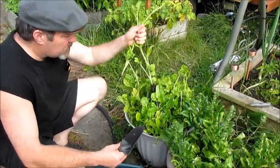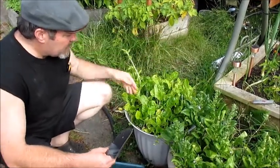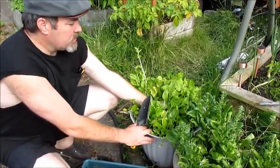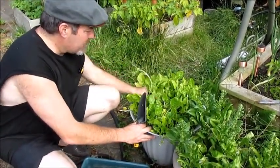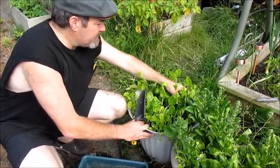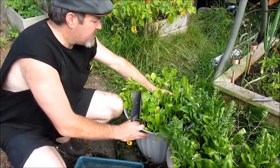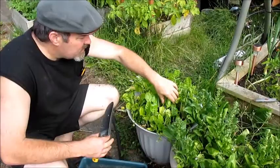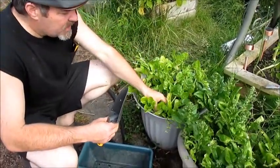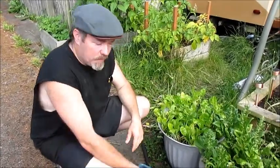Though some of these are going to seed, so I'm just going to pull them out — maybe make some more room for the ones in between. Maybe I'll be able to save a few of these guys. There's too many in one spot. They typically go to seed because they're overstressed. But they're all volunteers, so if I can get them thin enough, these volunteers are probably fine in this pot for now.